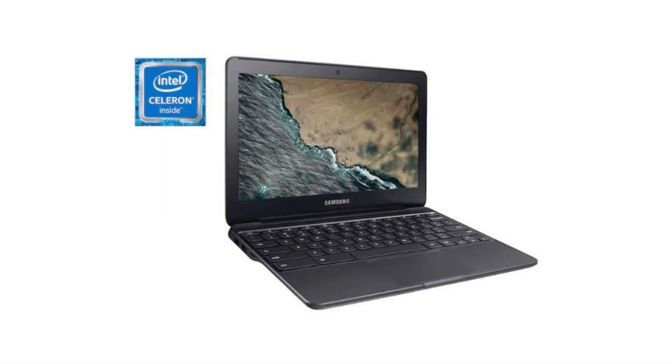Today we are looking at the Samsung Chromebook 3. It is a small, budget computer that is perfect for browsing the web, watching movies, checking emails, and working on documents. It also has a spill-resistant keyboard.